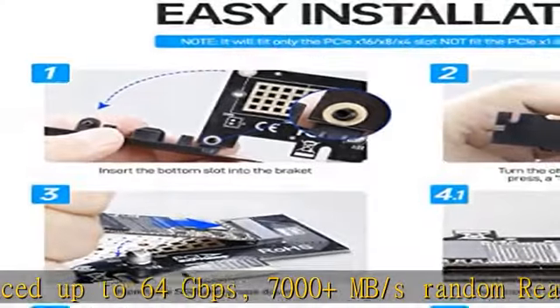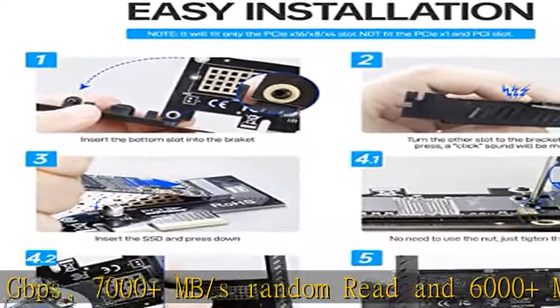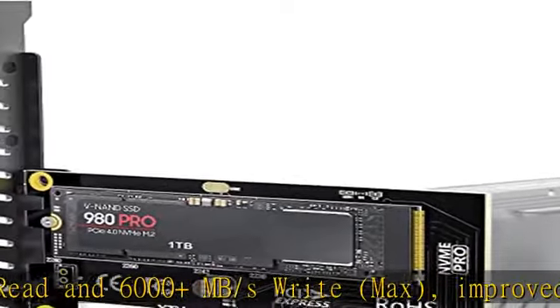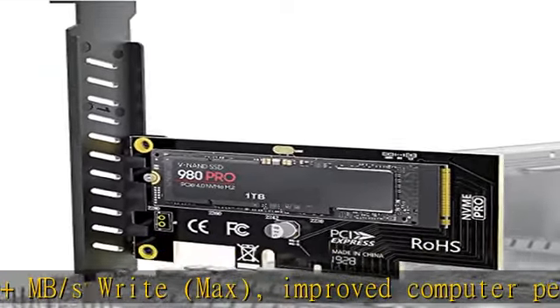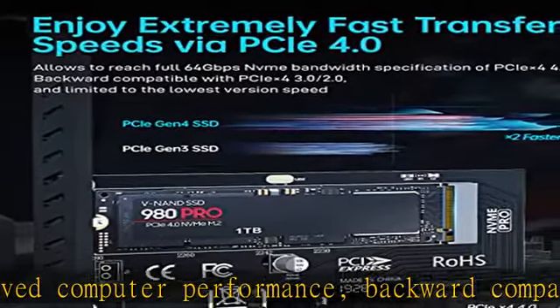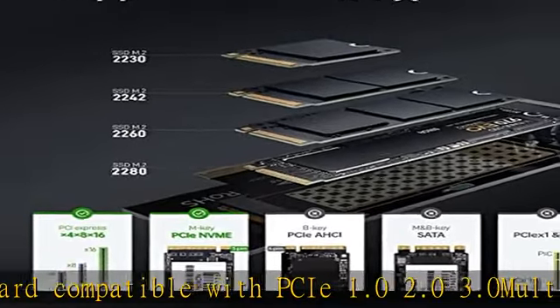Multi-layer PCBA, multi-layer protection: over-current protection, over-voltage protection, short-circuit protection, EMI (electromagnetic interference) protection. Heatsink layer for overheat protection — maximum protection of the M.2 NVMe SSD from electrical signal interference.